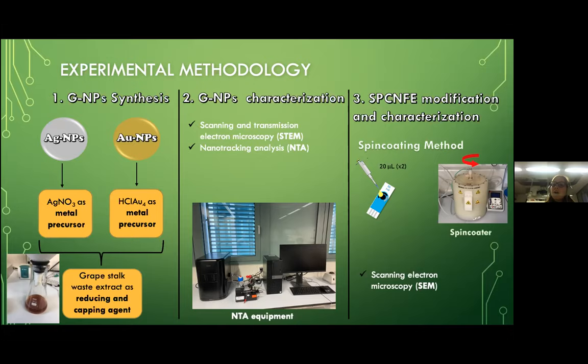Once the nanoparticles are characterized, we perform the screen-printed electrode modification using the spin-coating method, placing a total volume of 40 microliters onto the electrode surface divided into cycles. We place the electrode into the spin-coater, and thanks to the centrifugal force, a uniform layer is created onto the electrode surface. Once we have the modified electrode, we perform characterization using SEM.